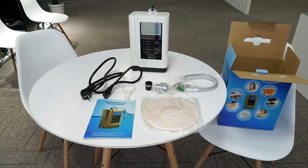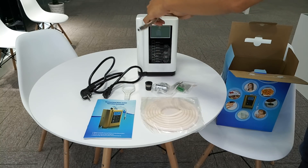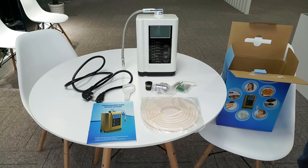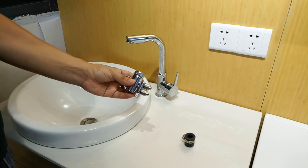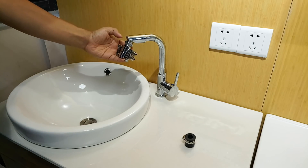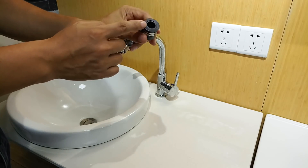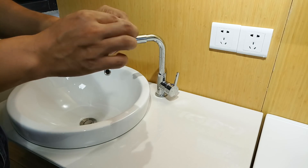The power cable and water faucet for the water ionizer are also included. First, let's fix the water faucet to the water ionizer — you can bend the faucet to any direction. Now we are going to install the water valve adapter to the faucet. Tighten the screw, and if you have another type of water faucet, you can use this black rubber ring to adapt it. This adapter is universal for most faucets on the market.